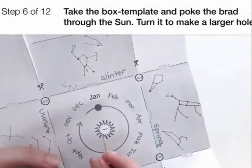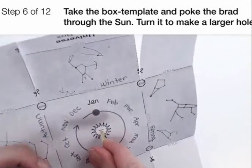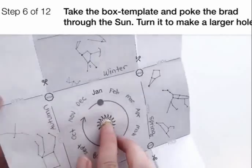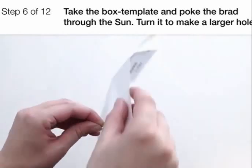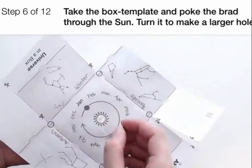Take the box template and poke the brad through the sun, then turn it to make a larger hole. Then take out the brad.